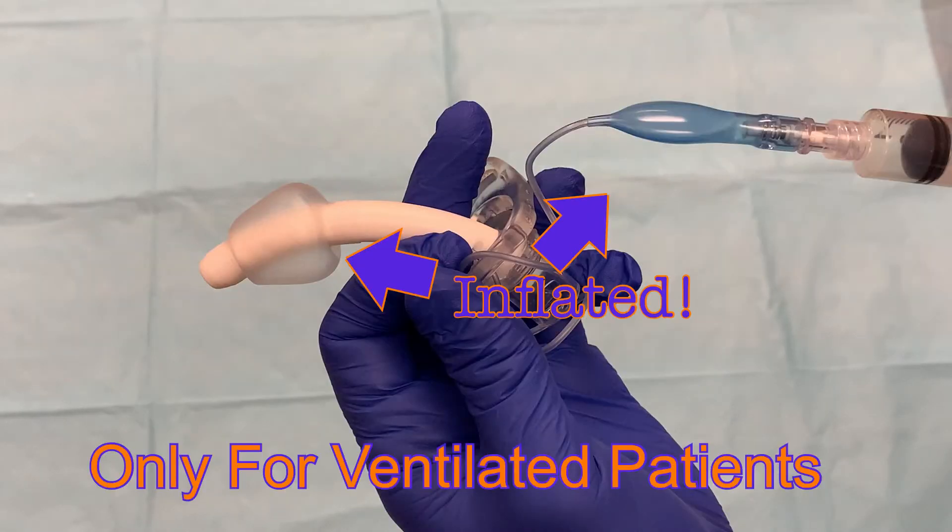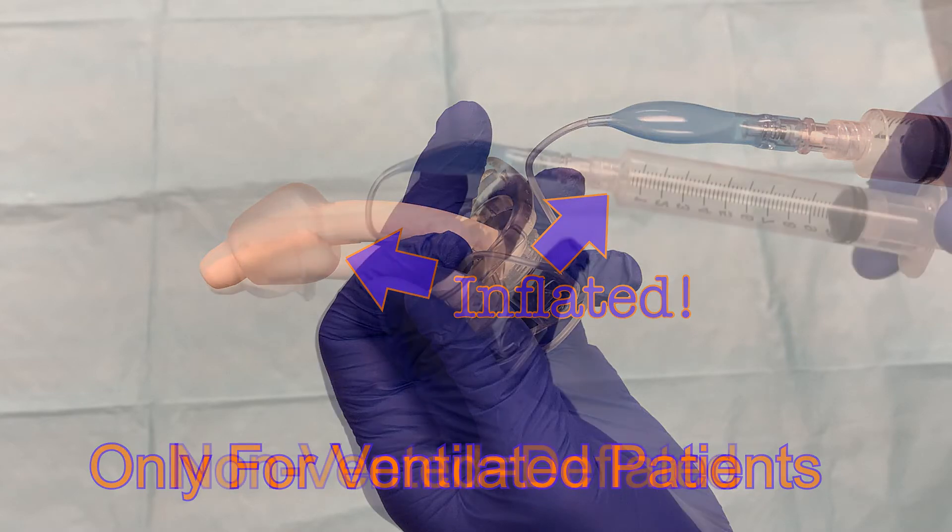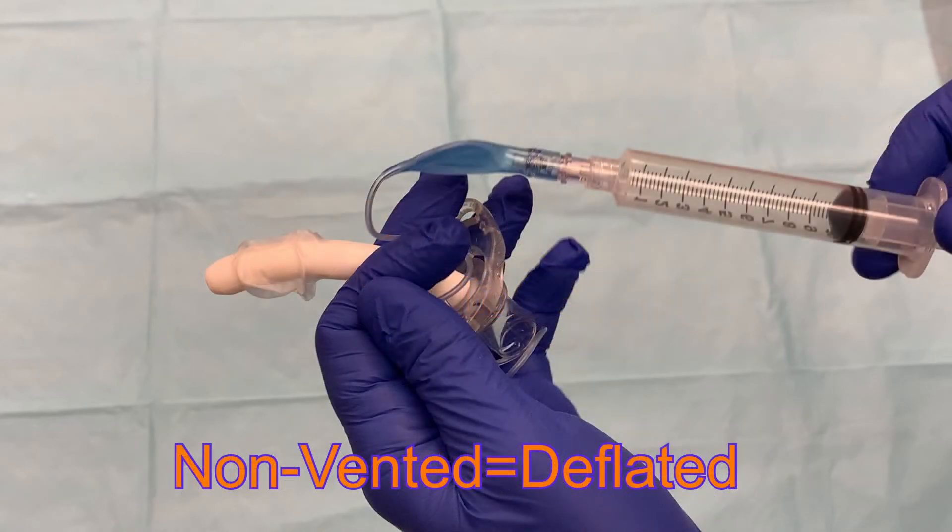You will only see an inflated cuff if a tracheostomy patient is on a ventilator. The cuff seals the trachea so that air delivered by the ventilator cannot leak out around the tracheostomy tube. If your patient does not require a ventilator, the blue balloon should not be inflated.